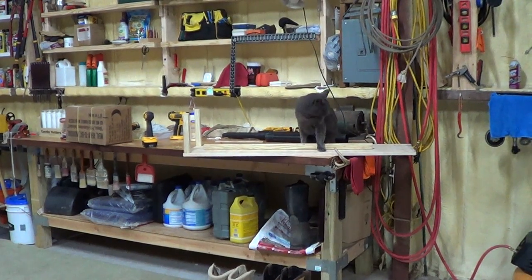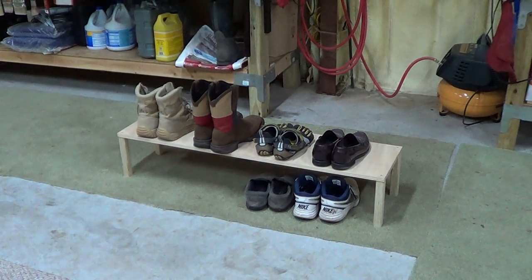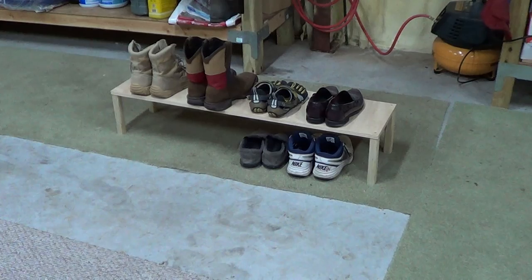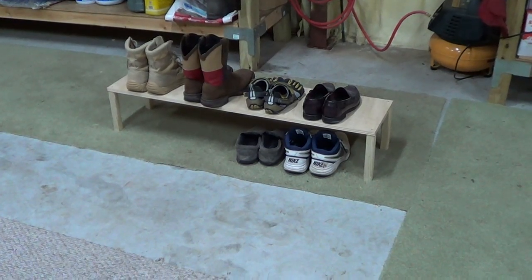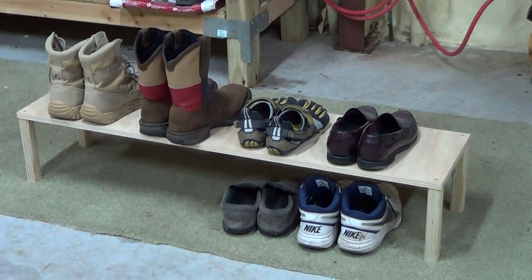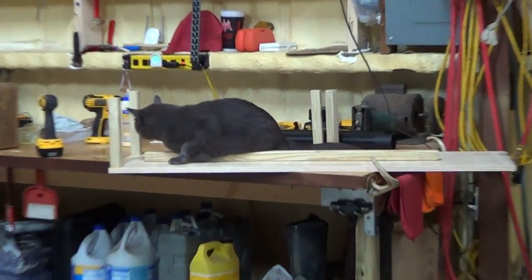Hey guys, making a couple shelves here. Instead of having a bunch of shoes in my closet all over the place, I'm making this little shelf to set in the back of my closet. I can put some shoes on the bottom floor and get basically a little second row. Smokey's been helping me here.